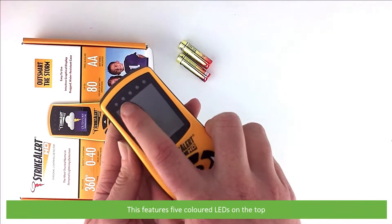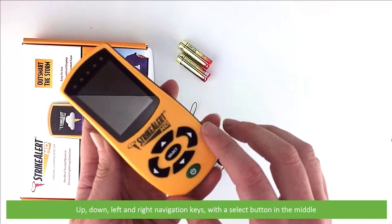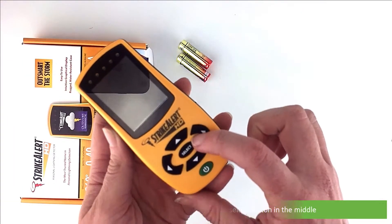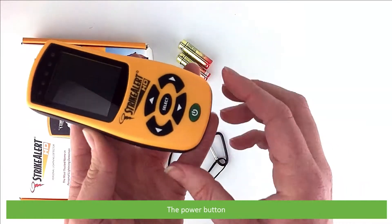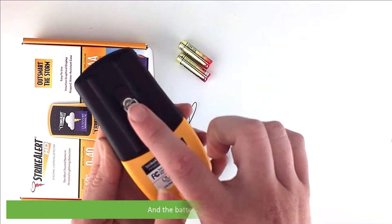The Strike Alert HD3000 features five coloured LEDs on the top, a large coloured display, up, down, left, right navigation keys with a select button in the middle, and the power button. On the back is the area to attach the wrist strap and the battery compartment.